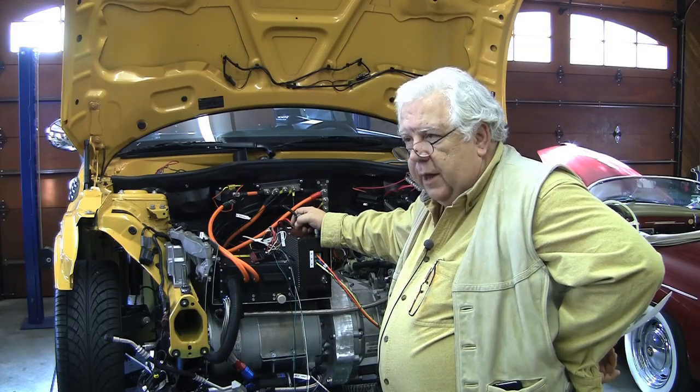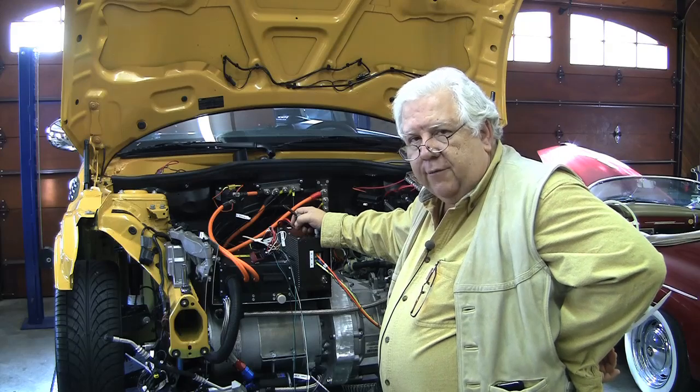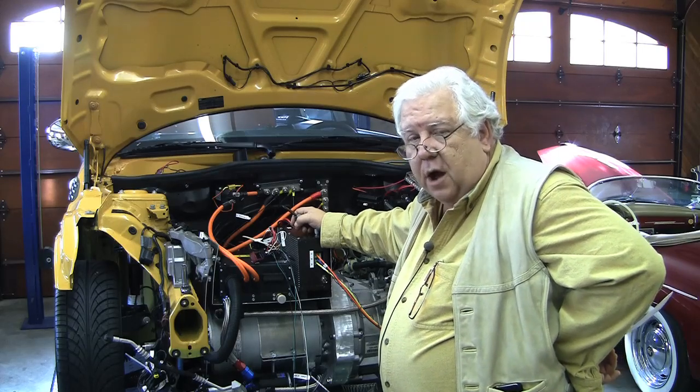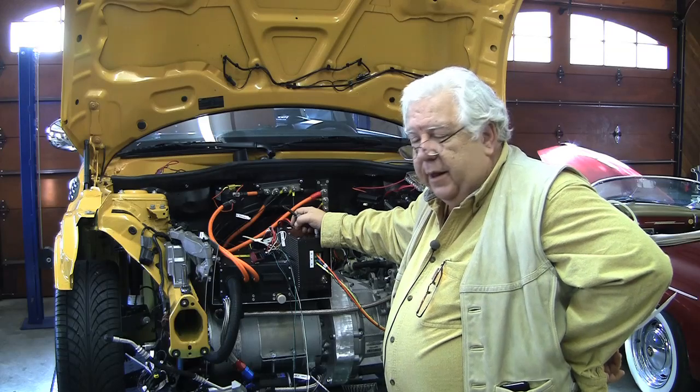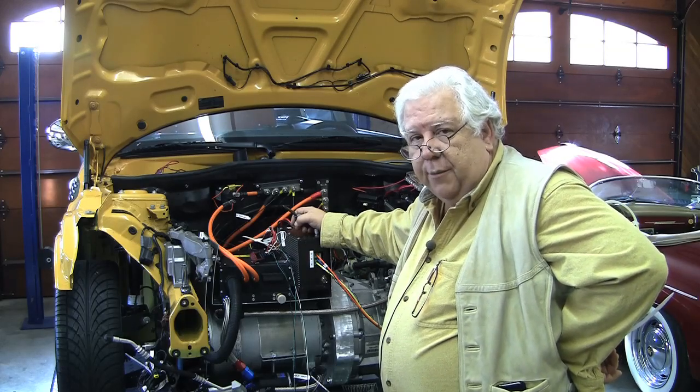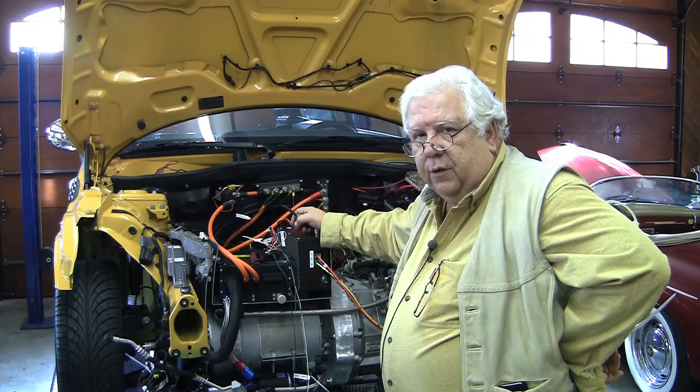By having both signals, when you let your foot off the accelerator, you get one level of regenerative braking, and when you put your foot on the brake, you get a much higher level of regenerative braking. That sounds like a good strategy. It's kind of like having two potentiometers on the dash, but we can do it in software.